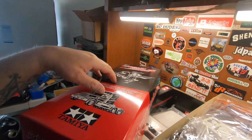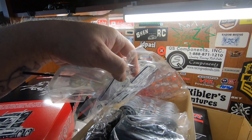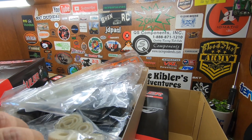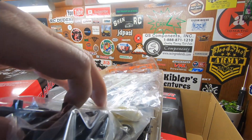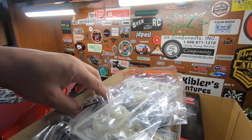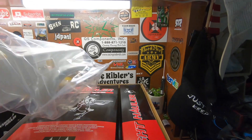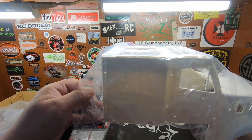In this first box you get your antenna tube, parts of the body, the windows, the markers, and there are your rims. I'm almost afraid to unpack these too much because I don't want to mess anything up. Your axles, some more rims over here — hopefully I'll upgrade to the metal rims. Yeah, there are a lot of parts trees in this one.